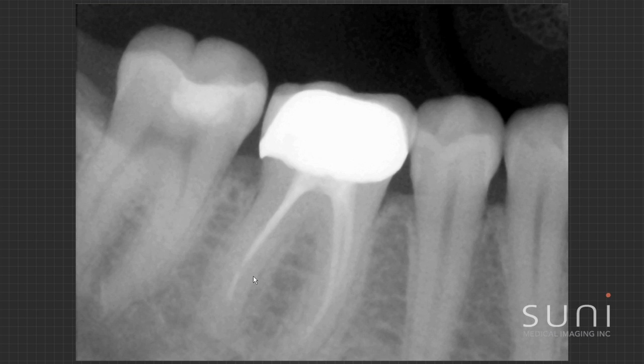I'm not quite sure. Certainly I'd get a 3D cone beam and take a look at the root from the inside out to see what's going on. But with the SUNY sensors I've got a really nice image that gives me — even if I don't have a cone beam — information that this tooth is probably a problem and this distal root probably needs a re-treatment.